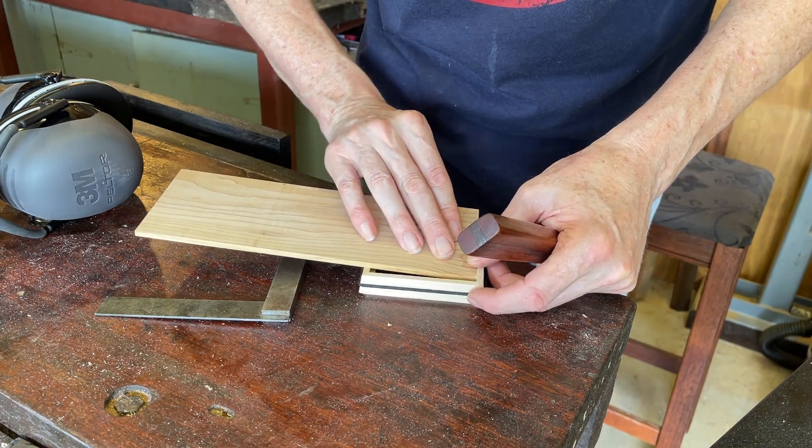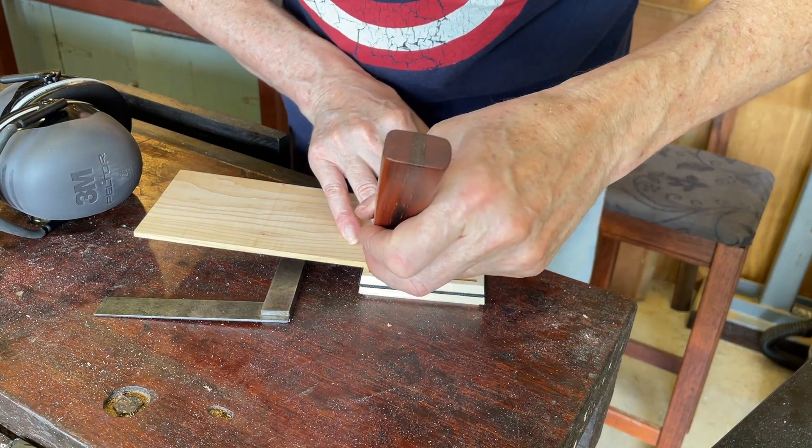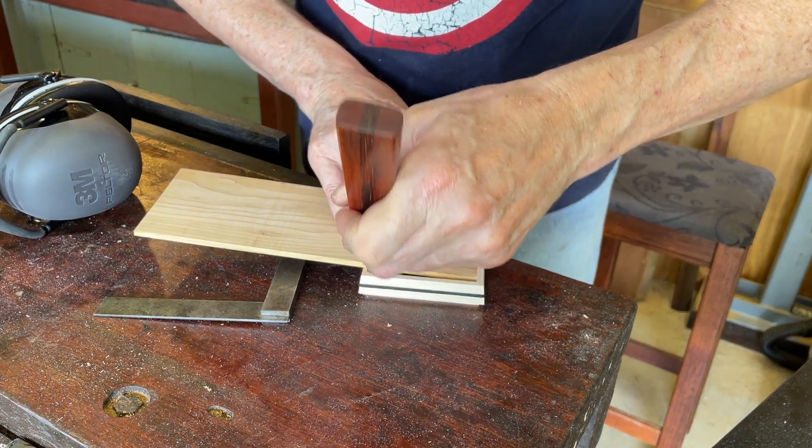I made this marking knife in a previous video. If you're interested to check it out, there's a link in the description.